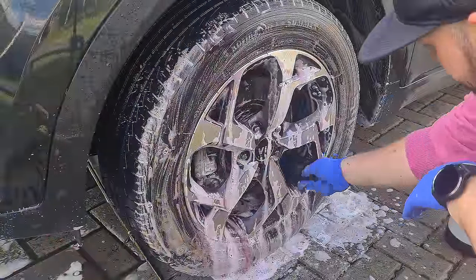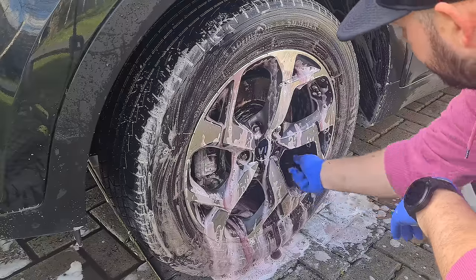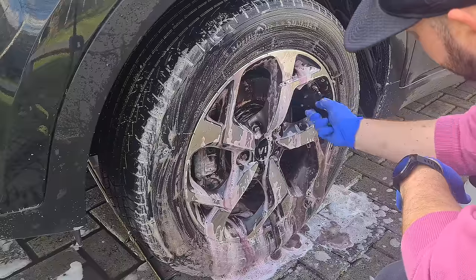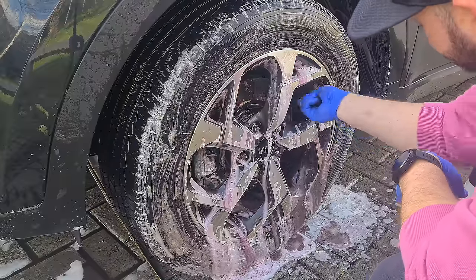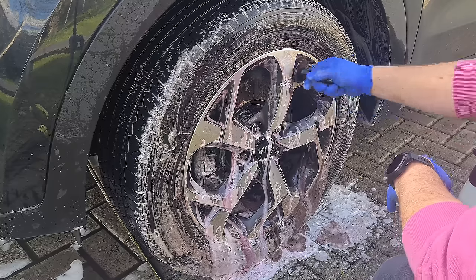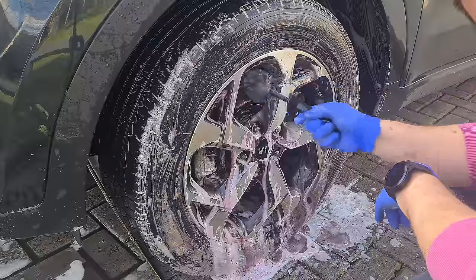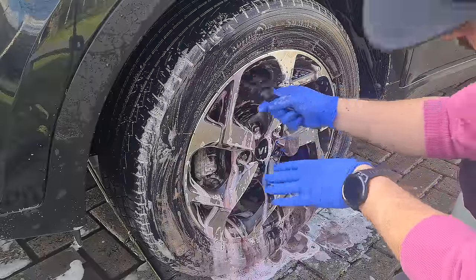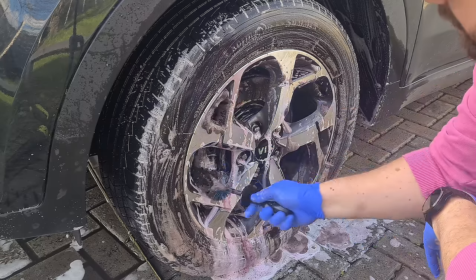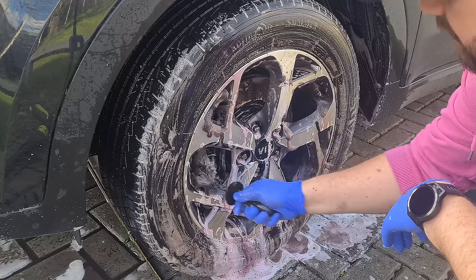Then I'd get my rim brush and go into the actual rims of the alloy and work my way in. You can see all the dirt pouring out as you're agitating the product — you can see it working. You can't really tell if this product is foaming up or if it's the snow foam, so after I'm going to spray it on again and just show you what it looks like when you're agitating the product on its own, just to give you an idea.